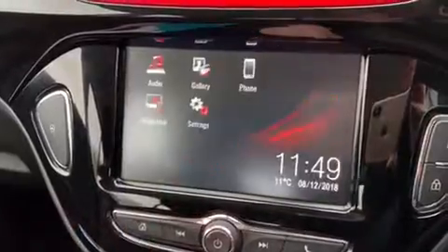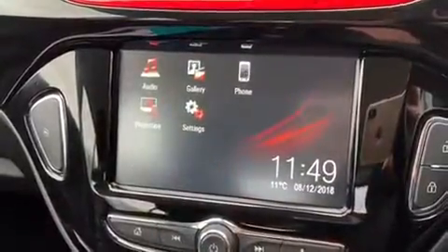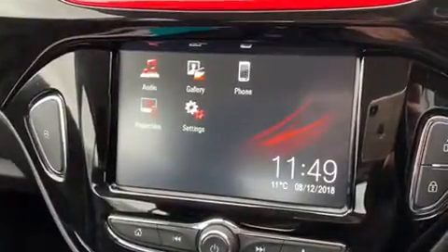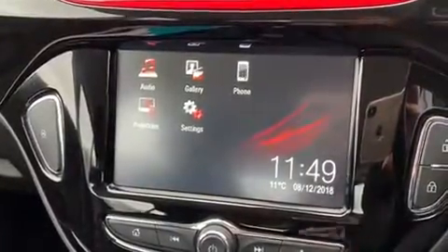We can go back to the home menu from there. The other thing you can do is connect up your smartphone via its USB cable and you can project certain Vauxhall-friendly apps up onto the screen as well.